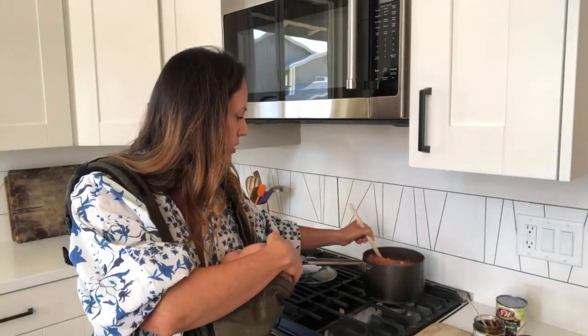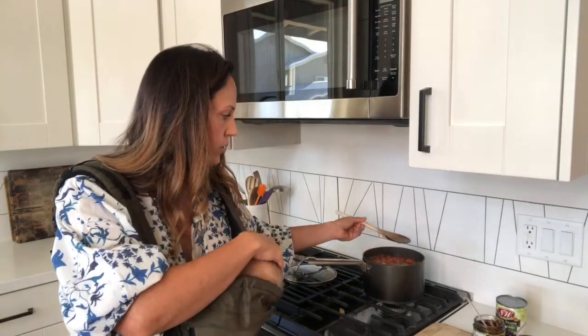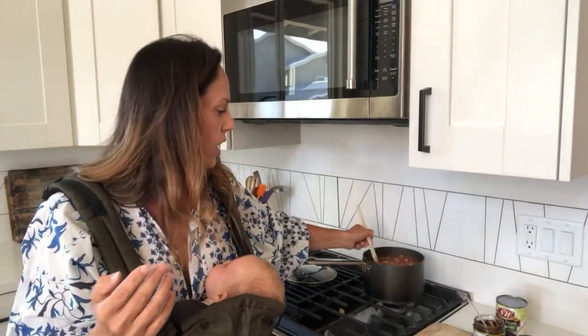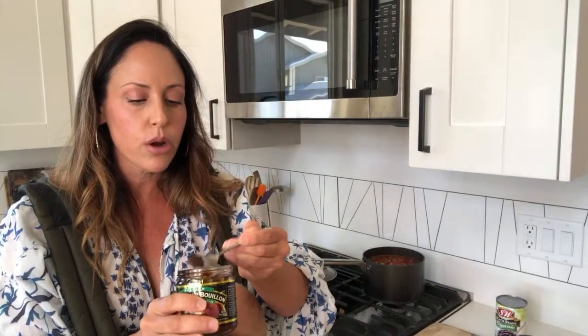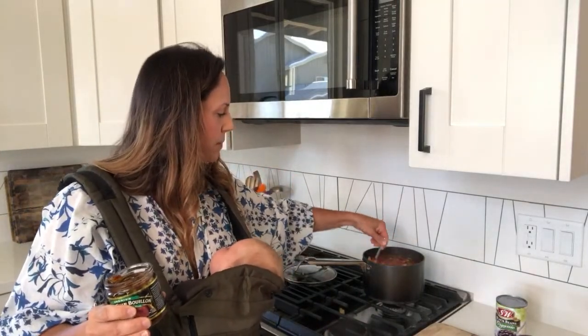My biggest concern when cooking with a baby strapped to my chest is that I do not burn her head. That's really good. I think if you do add in any kind of beans or the diced tomatoes, you're going to want to let it cook a little bit longer than 10 to 15 minutes just to give it some time to incorporate.